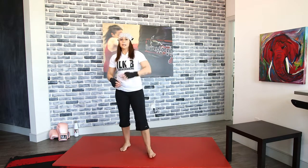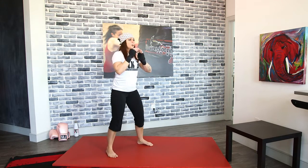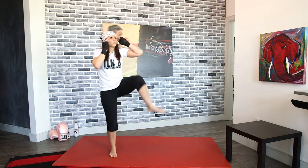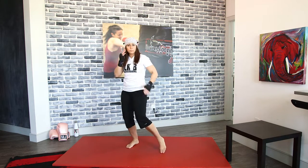Add those front kicks now — alternate each side. Pick that leg up, thrust forward, drop down. Notice how I'm kicking with my left — I'm dropping my left hand but keeping my right one up. This is good training for when you're on the bags, so utilize this time. Keep the hand up and drop the one you're kicking with.